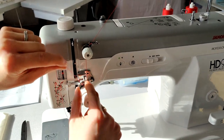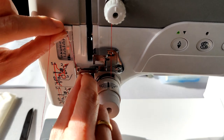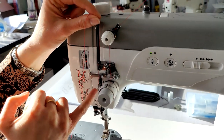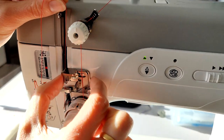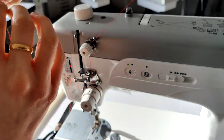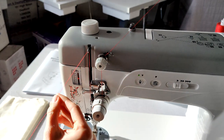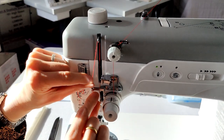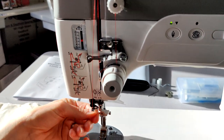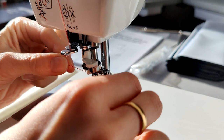Then take it around the wire guide here, underneath this guide, and we go straight up — though you've also got another option of taking it from here through here, adjusting the tension in this area as well. You've got real flexibility depending on what you're going to be stitching and whether you're working with thicker or thinner fabrics. Then through the take-up lever, into the guide again, and then straight down into the thread guide there.